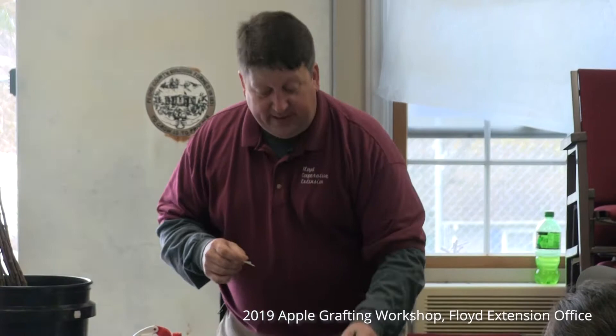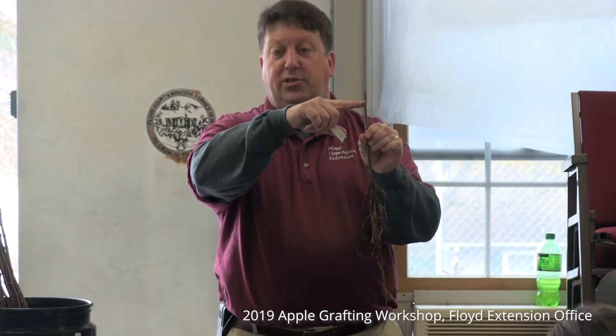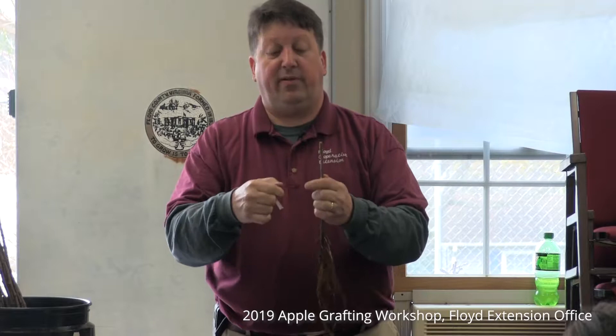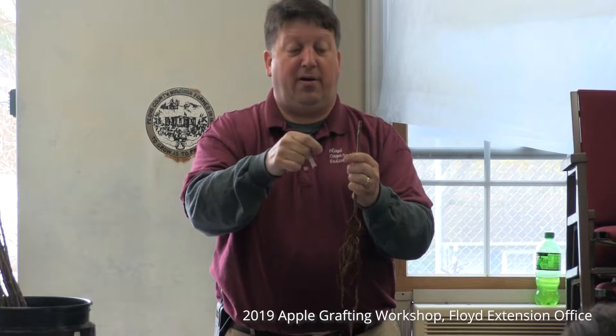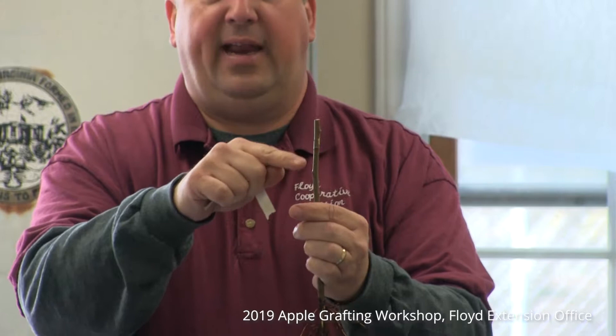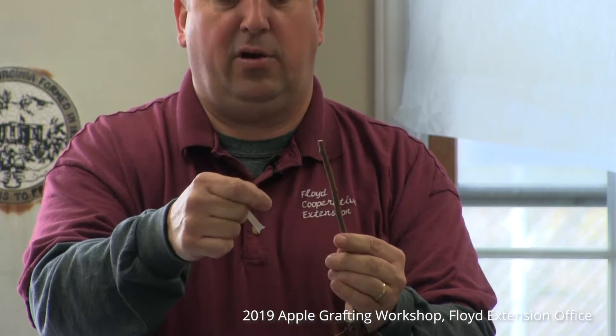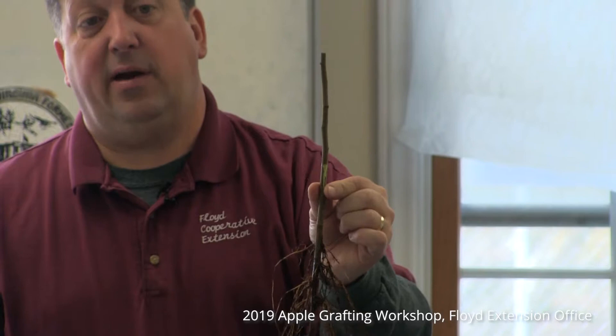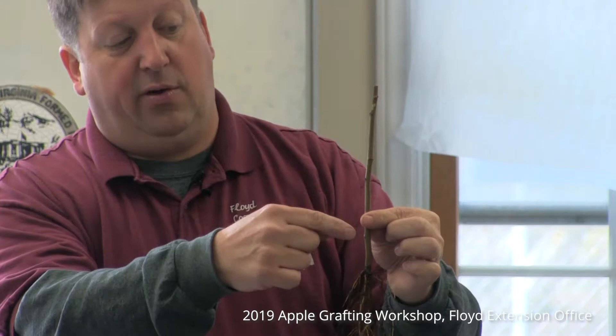Pay attention to the graft union. Everything below is rootstock, and any bud growth below is undesirable. Your thumbs were actually made for scraping off buds — scrape off every triangular bud below the union. You have to rotate your rootstock around as you go down because buds are on alternating sides. Just gently rub off with your thumb those little triangular buds. Don't grab and pinch and tear down — just gently damage or rub off the bud with a thumbnail and you'll be good to go.